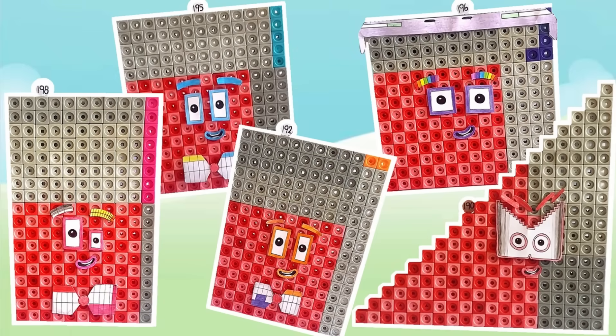Hello NumberBlock fans! In today's video we'll be creating NumberBlock 190 to 199 with the NumberBlock Matlin cubes.